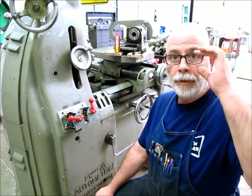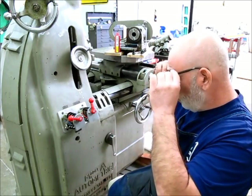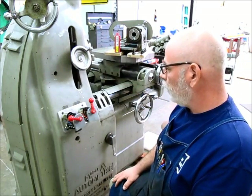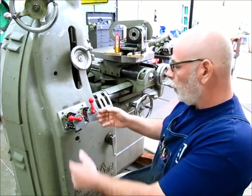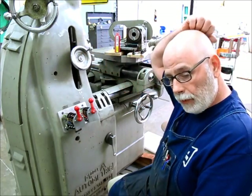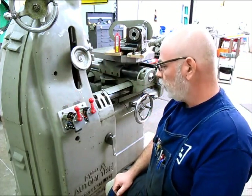Welcome back to Aux Tools. I'm Tom. So we've been working on this automatic jig bore for a while now. We repaired some hand wheels and did some other things to it. Right now I'm working on the electrical — it's got some electrical problems. When the machine tipped over and broke these hand wheels, these drum switches got jacked up.